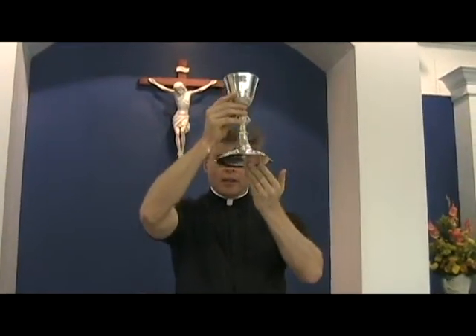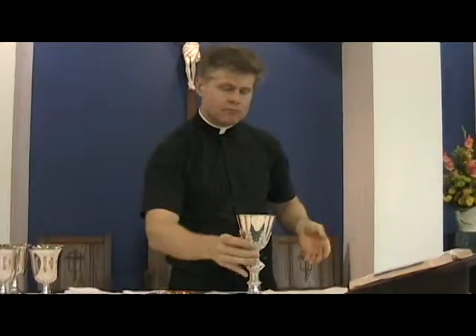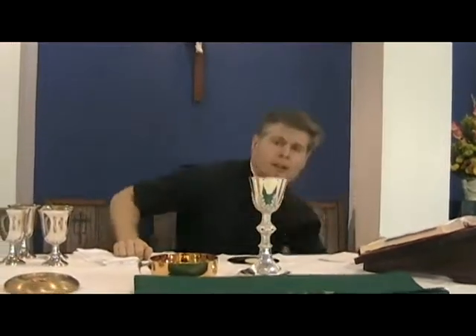That's all you have to do. He's going to put the chalice back down, genuflect, and continue on with the mass. I'm Father Hutchins and I just showed you how and when to ring the bells at mass.